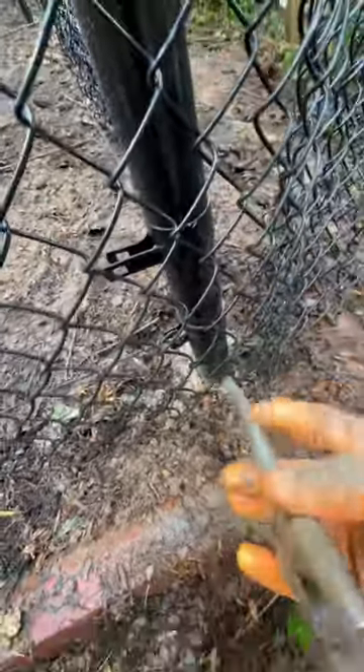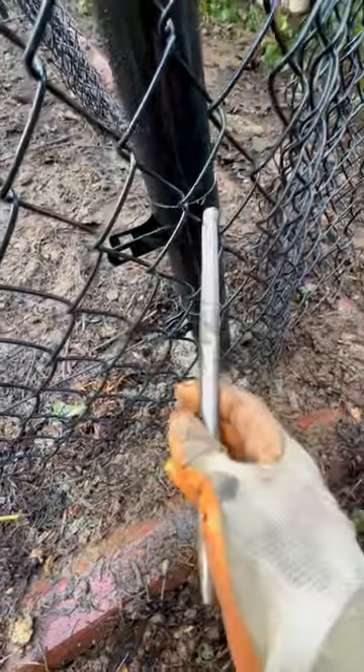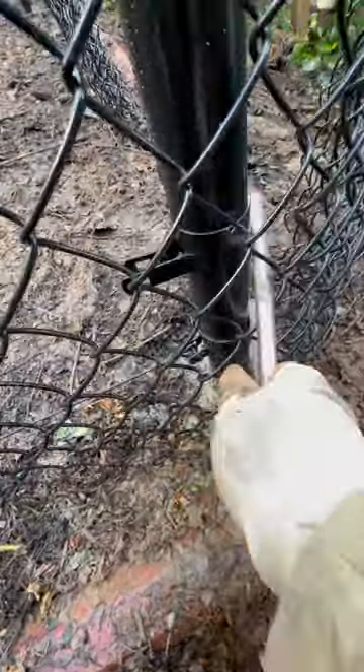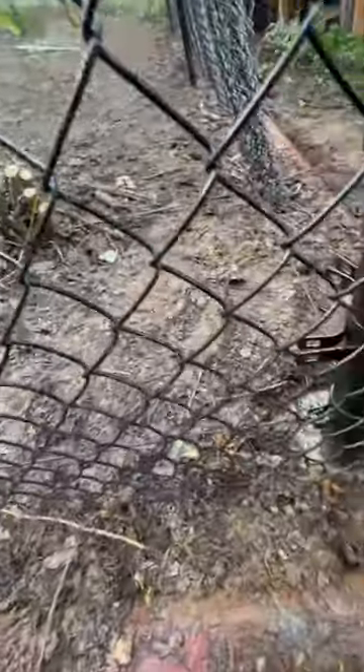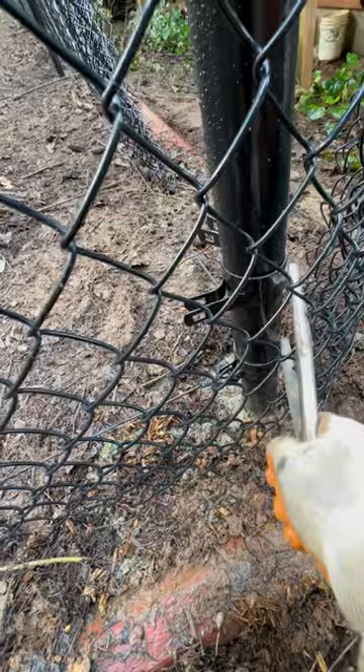I like to take my plier handles and stick them in a couple of these links and give it a pre-stretch to see how tight my fabric is going to stretch. And if it isn't enough, I'll grab another set until it gets the tension I want.